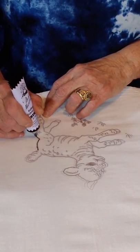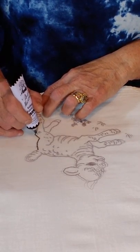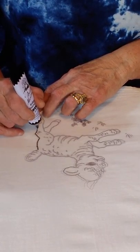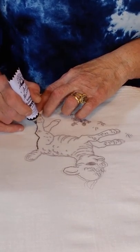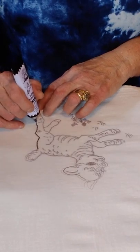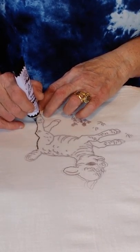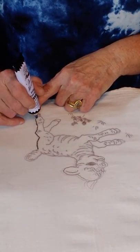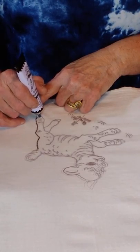Years ago there was a movie - I think a Disney movie - called 'So Dear to My Heart,' and there's a little black sheep in it who got into lots of trouble. It was very cute. If y'all haven't ever seen that movie you should check it out - that little sheep gets into lots of trouble.